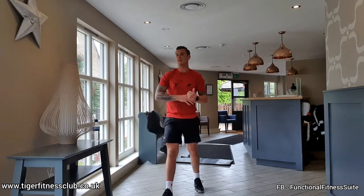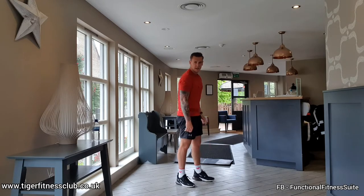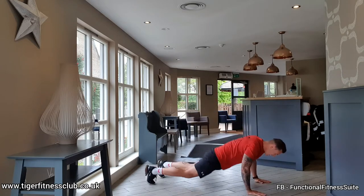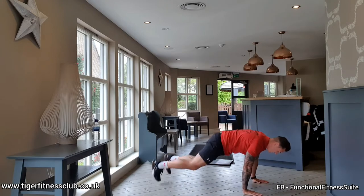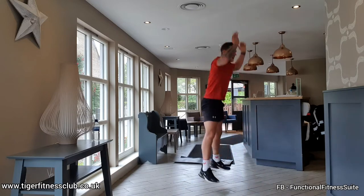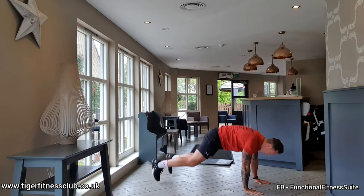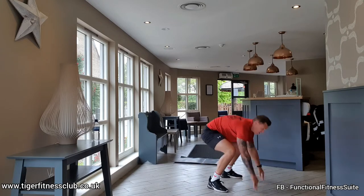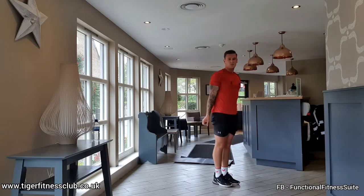Burpee squat thrust next. Into the burpee — one squat thrust and then come back up again. Ready team. Down, squat thrust, up to the burpee, clap at the top. Jump out, jump in, jump out, jump in, and up. One more. 12 seconds rest.